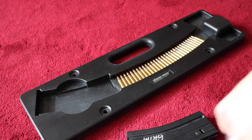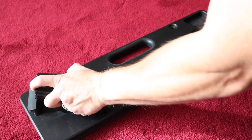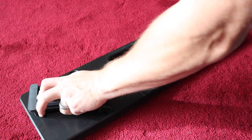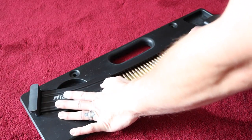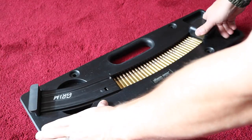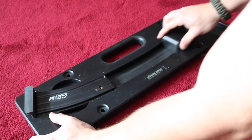Another great feature is this little device right here. It slides into the magazine well, and it's used for your GI style magazines. You can put this in there and it takes up that extra room, allowing you to use GI style magazines.